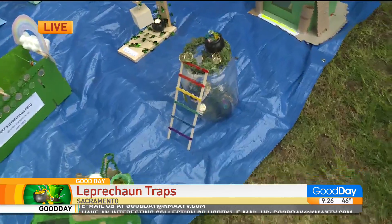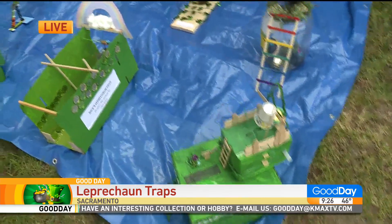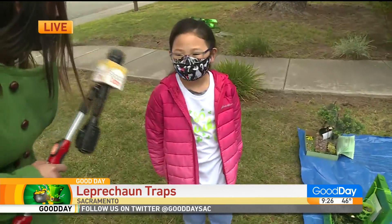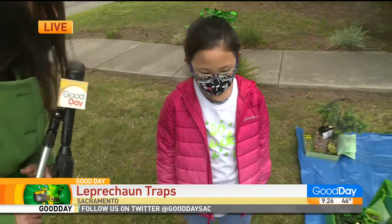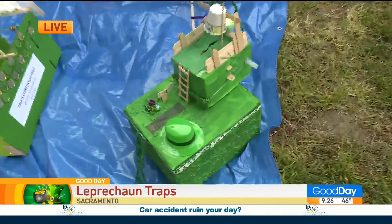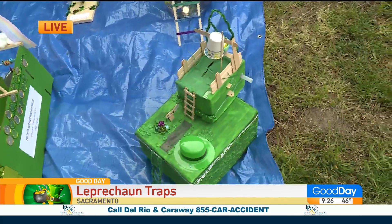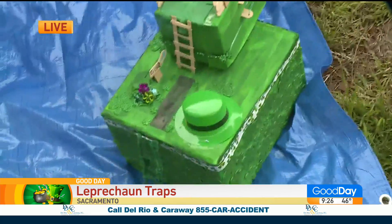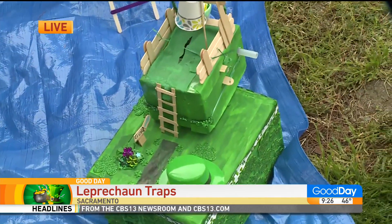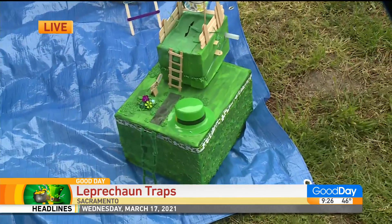Take a look — do you see all of these? How cool and creative. These are not your average leprechaun traps. They are also studying simple machines, so each student had to include two examples. So what did you do? I used a lever system and an inclined plane for the ladder.